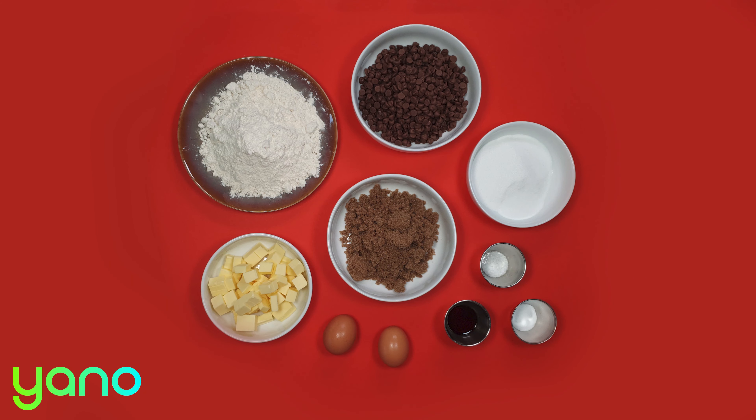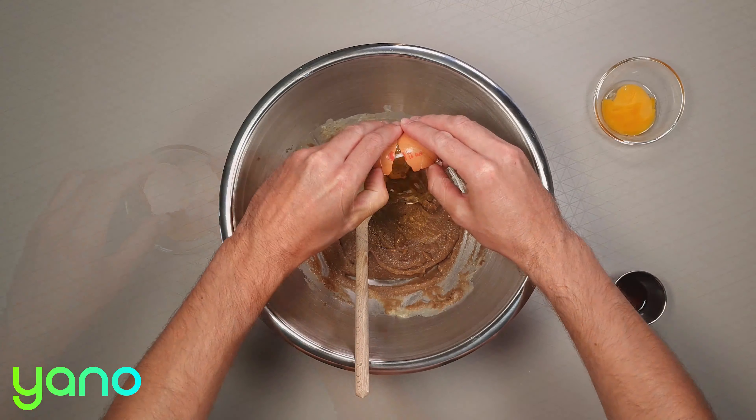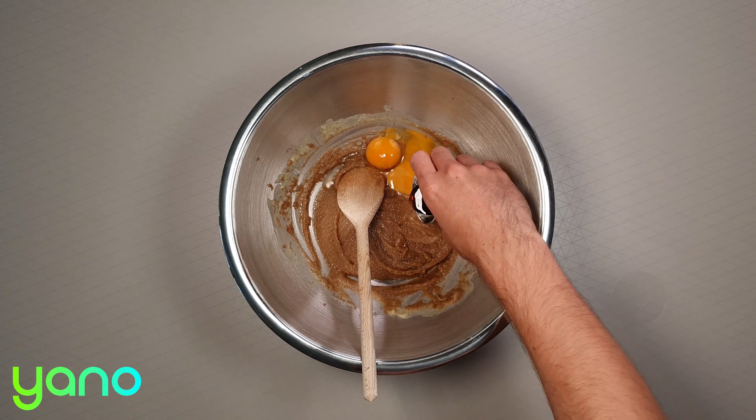Meanwhile, separate the egg yolk for half of the eggs. Do this by cracking the egg and gently passing the yolk between the two halves of the shell. You can now add the yolk and remaining whole egg into the wet mixture along with the vanilla.